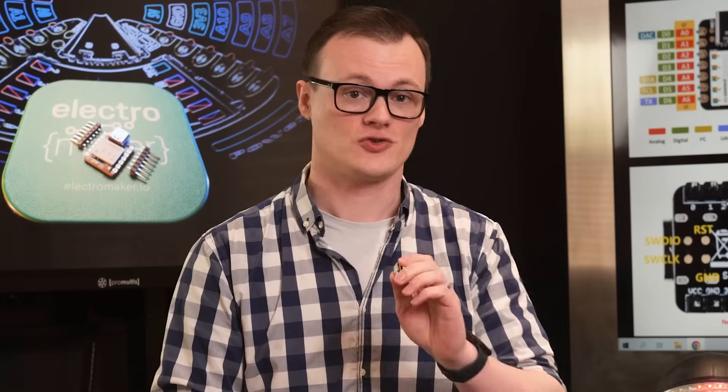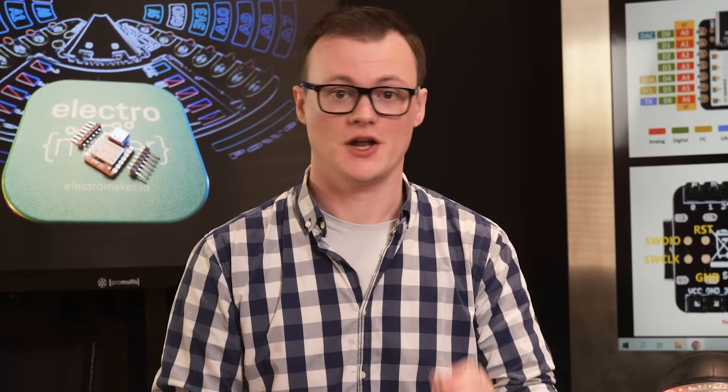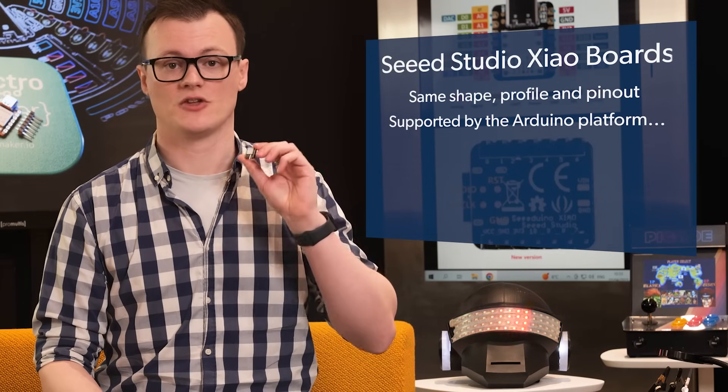By far, the most awesome feature of the XIAO range is that all the boards have the same shape, profile, and pinout. This means that switching between different boards is extremely easy, and there is no need to redesign the host circuit. Try doing that with any other microcontroller board — and yes, I know you're going to say the Arduino Nano form factor does that, but when was the last time you used an Arduino Nano with an NRF52 core, an ARM SAM D21, or an RP2040? Another great feature of the XIAO range is that they are all supported by the Arduino platform, meaning that coding them is a breeze.